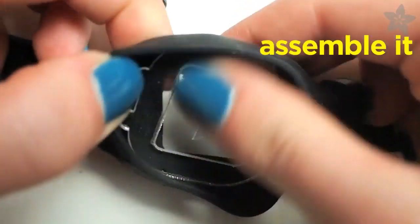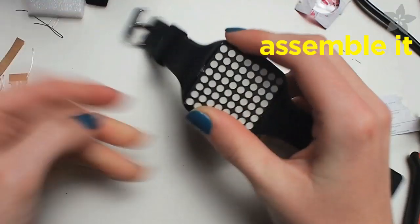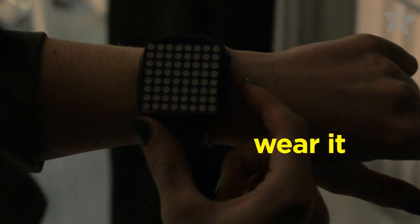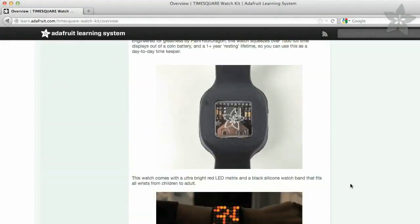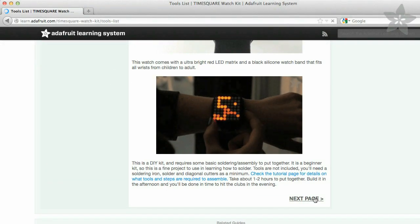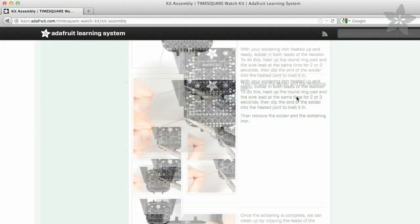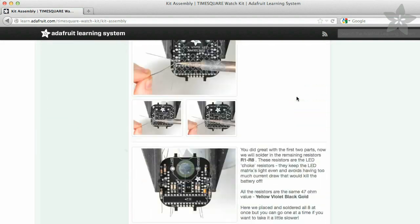Thank you for joining us. Detailed instructions for the Times Square Watch Kit are available on the Adafruit Learning System, where you'll find all of the tools necessary to complete this project, as well as a step-by-step guide for where to place each component.